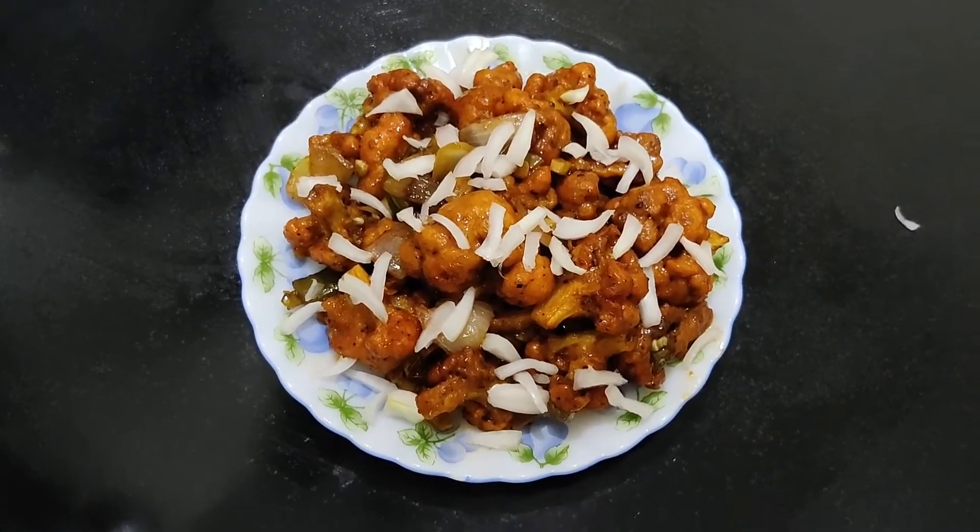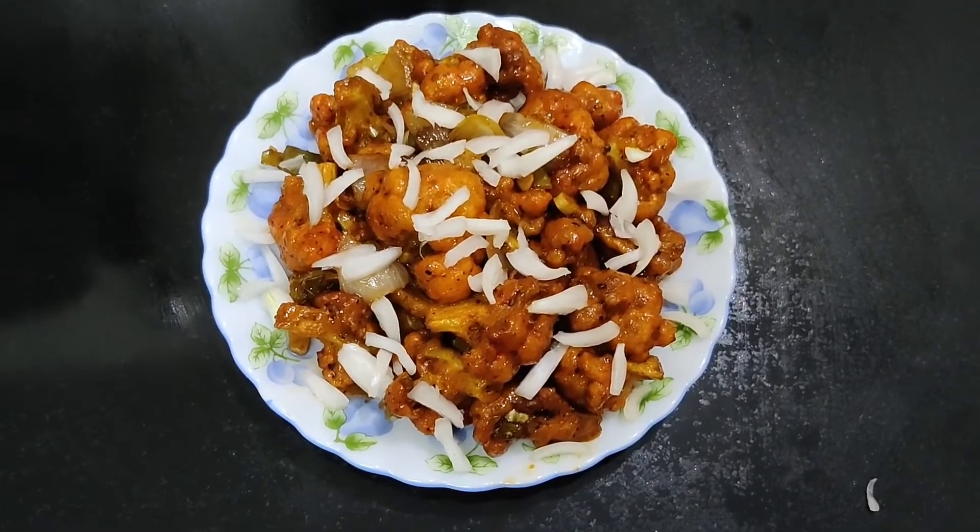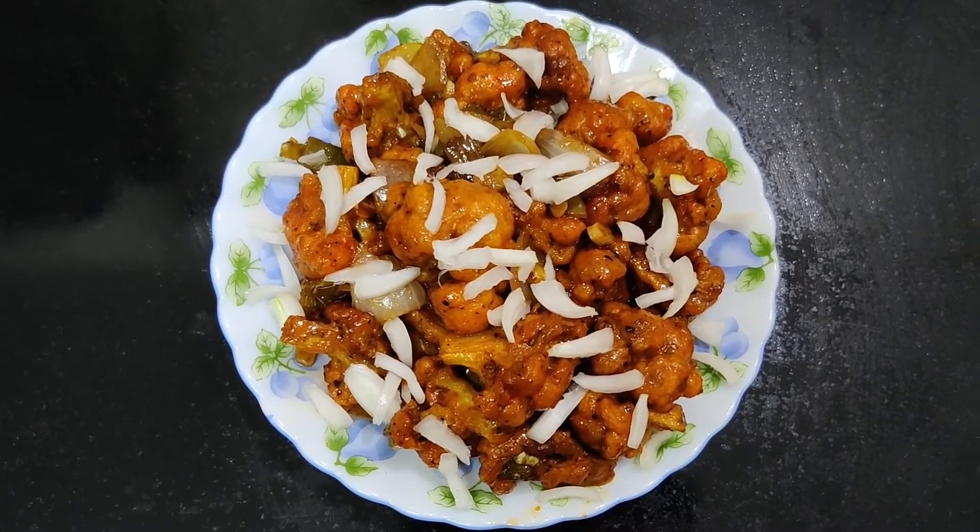Now the cauliflower Manchurian is ready. Please like and share. Thank you.